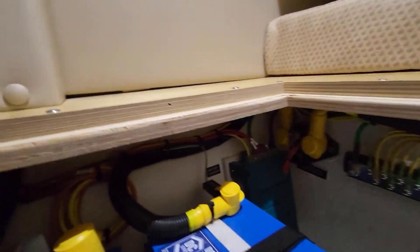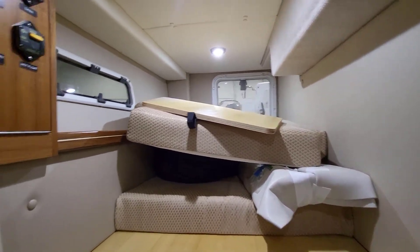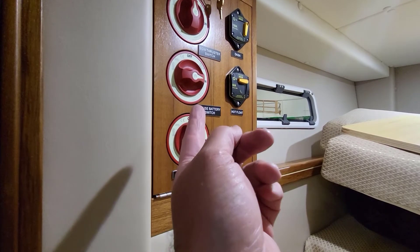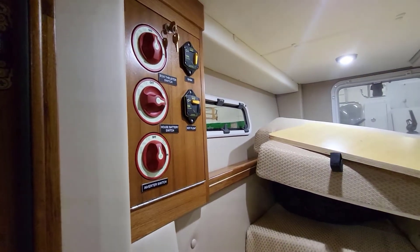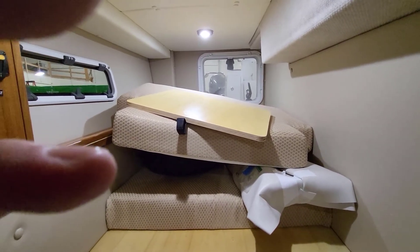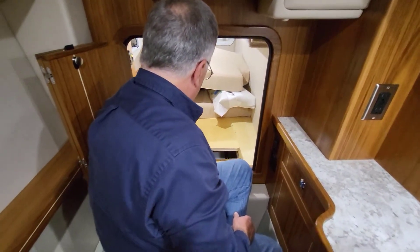There's another bilge pump down here, everything's easy to access, all terminals are capped. Notice how everything is finished on both sides — no raw wood anywhere on an Aspen, so no mold issues. There's a battery switch set here: the lower one turns on the inverter, the next is the house battery switch, then the bow thruster, and then hot float and dash power. Hot float is the third wire for all the bilges. This bed is a full twin about six feet four inches long, with a hatch in the back and a big window on the side, with curtains.